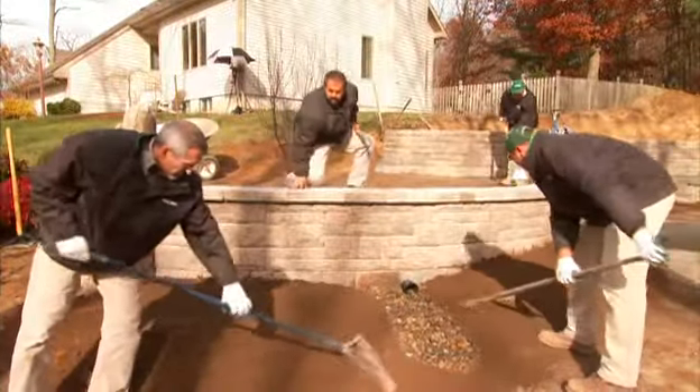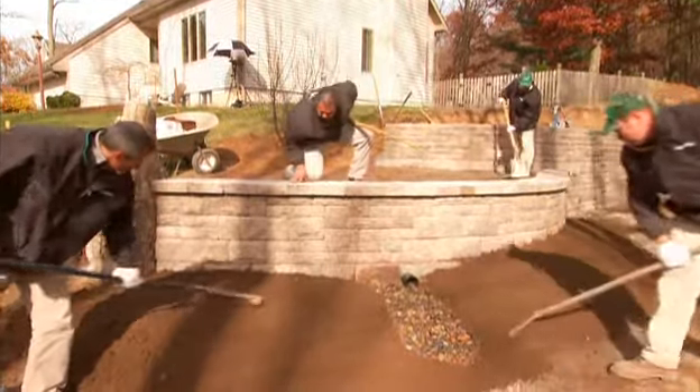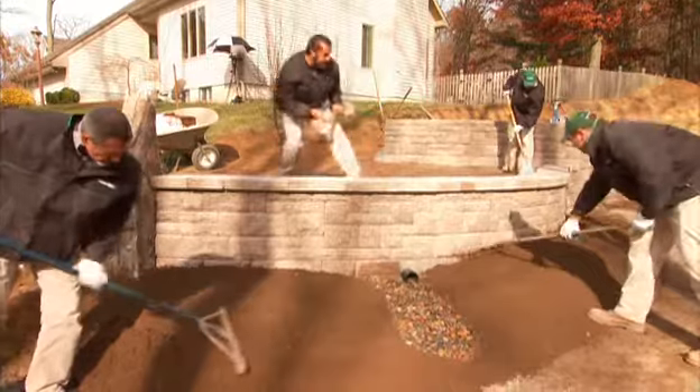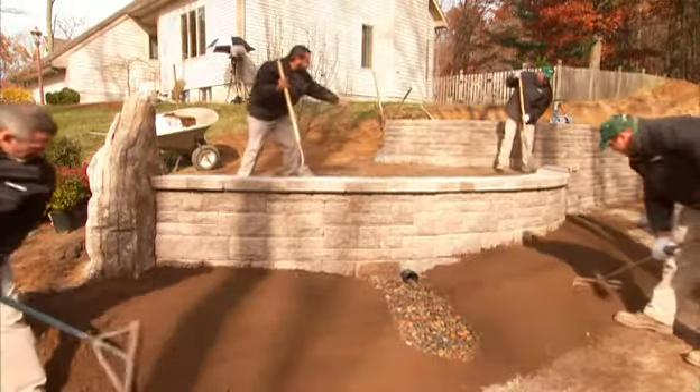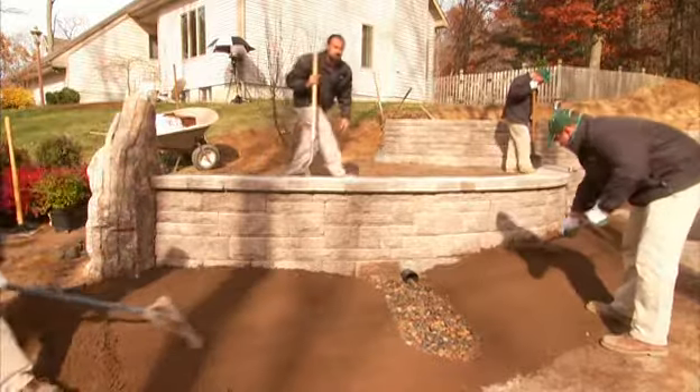My topsoil is going in. You can see it installed here on both sides of my drainage swale — that's starting to look great. Now we've got a drainage swale up here as well channeling our water out, but you're not going to see it once we get this topsoil in.